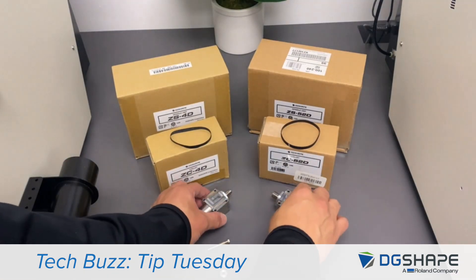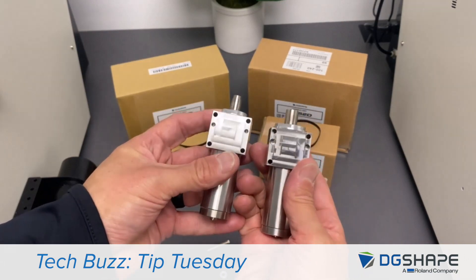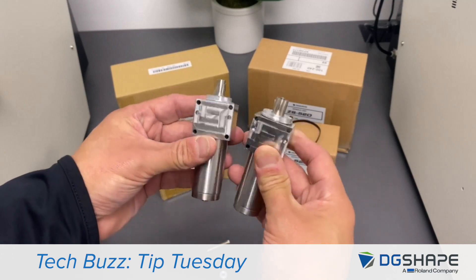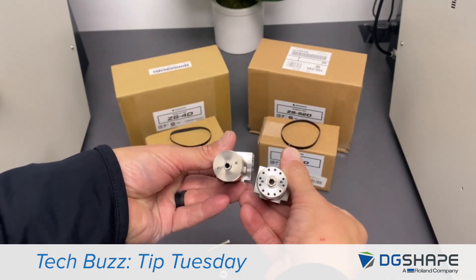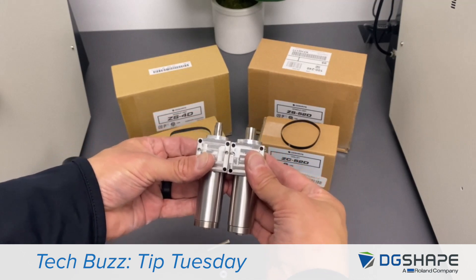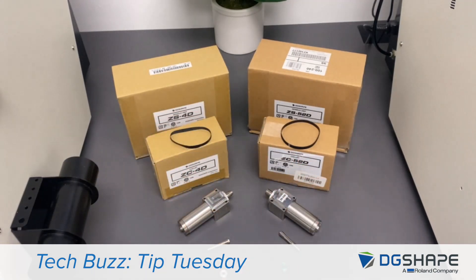Comparing both spindles, the ZS52D and the ZS4D, we can see they're both the same size. The new ZS52D comes with a dummy pin attached to minimize any damages during transit, with a tool grip force of 1.8 times higher than current.